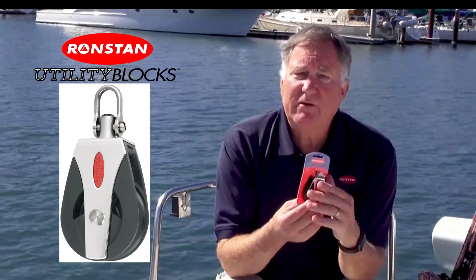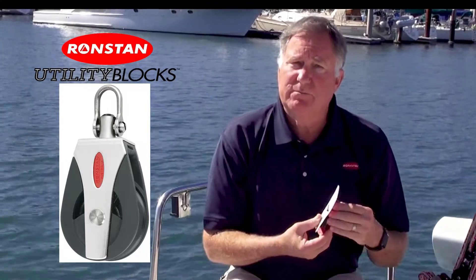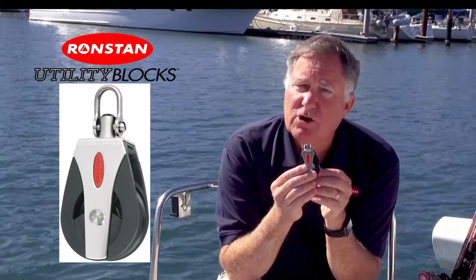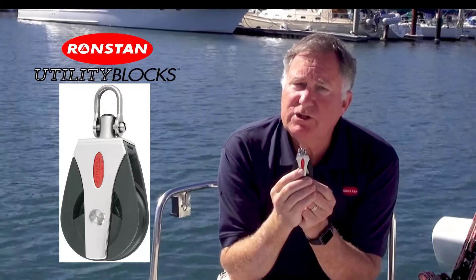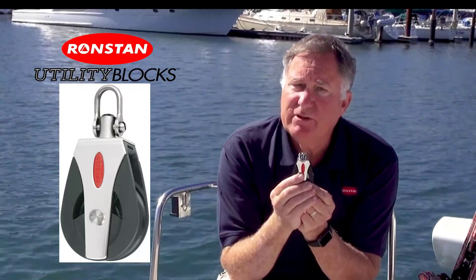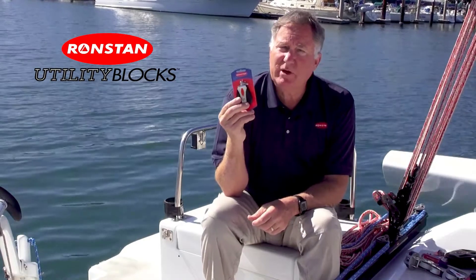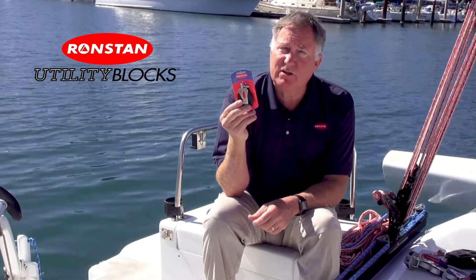Smaller sizes of the utility blocks are exclusively made with ball bearings, allowing dinghies to have low-friction performance in the 20 to 30 millimeter range. Larger 40 and 50 millimeter blocks are available with either ball bearings or the all-purpose bearing, which improves the working load due to its simple acetal shaft that rides on a stainless steel hub. Ronstan utility blocks are extremely versatile and offer excellent features that make sailing less hassle and more fun.